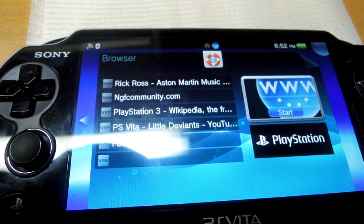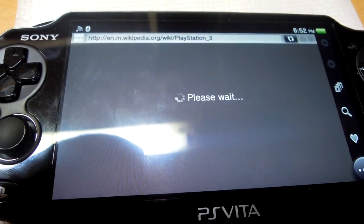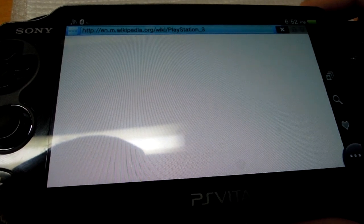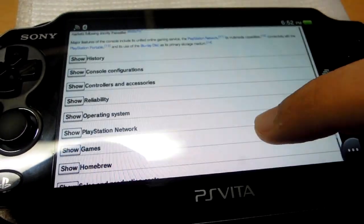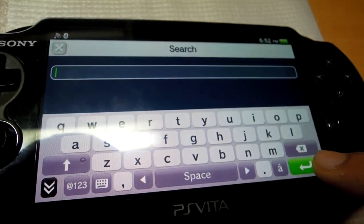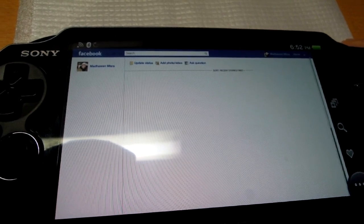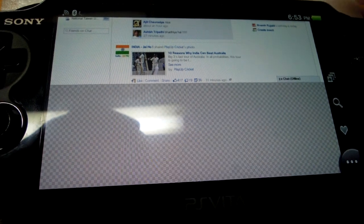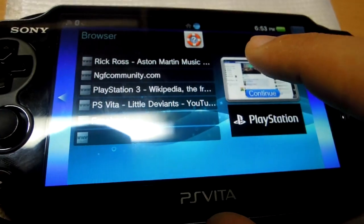The browser is pretty important if you're going to use it. I'll open a Wikipedia article to give you an idea of the browser speed. It's not as fast as an iPad, iPhone, or some Android devices, but considering it's a gaming device, it's still pretty fast. The screen is clear and showing information nicely. I can open new tabs — let me open Facebook. Facebook looks pretty good on the screen, though loading times are not the best. Overall, it's not really an internet device, but it does the job; if you're in an emergency and need to check your mail, you can do it.